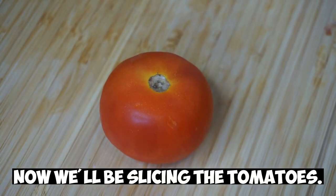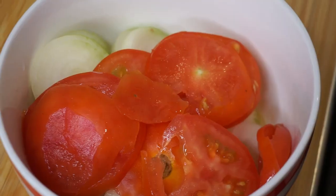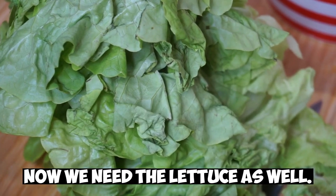Now we'll be slicing the tomatoes. Now we are done with the tomatoes as well. Now we need the lettuce as well.